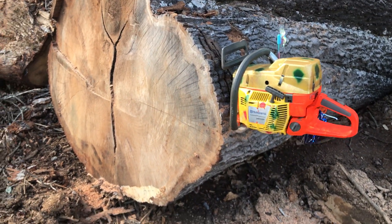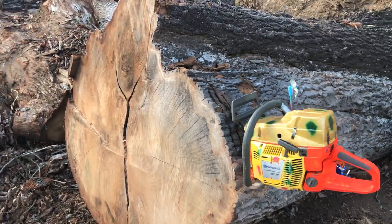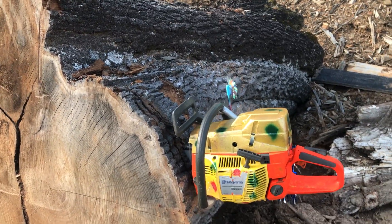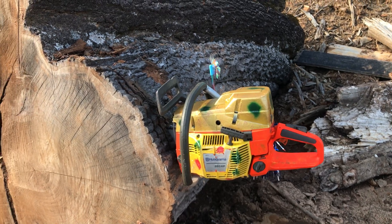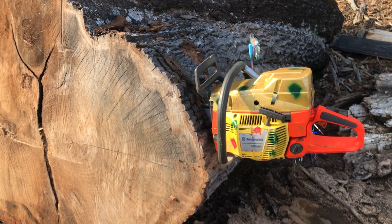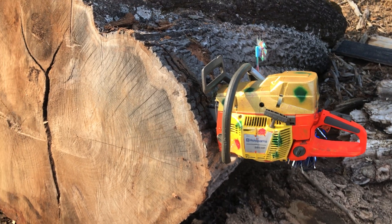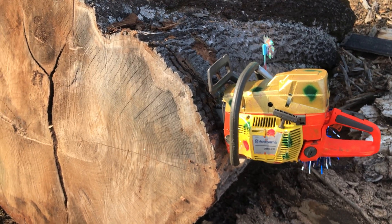So light performance mods. 395 XP, back to life. Brand new case, brand new paint job. Seems to run pretty good. That's a 32-inch bar, X-cut chain, 3/8 50 gauge.